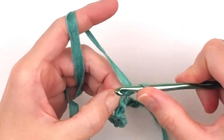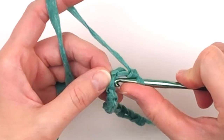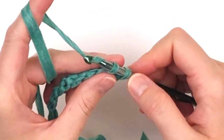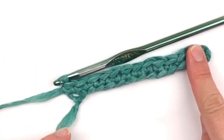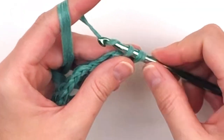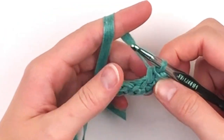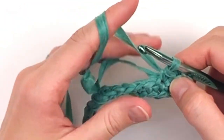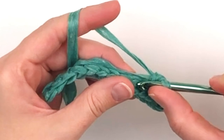Now you will turn and place a single crochet in the second chain from your hook and in each chain stitch to the end. Once you get to the end, you're going to turn and work up the other side of your chain. There should be two stitches sharing each chain stitch. Continue placing single crochet in each stitch all the way until you reach the beginning.